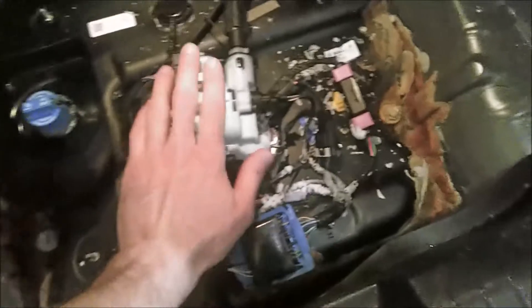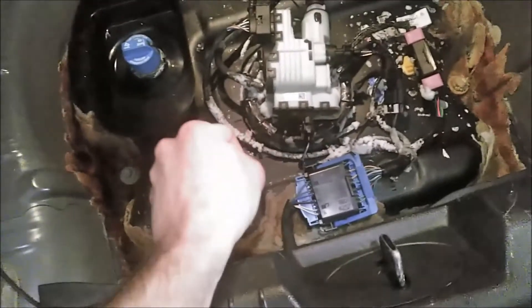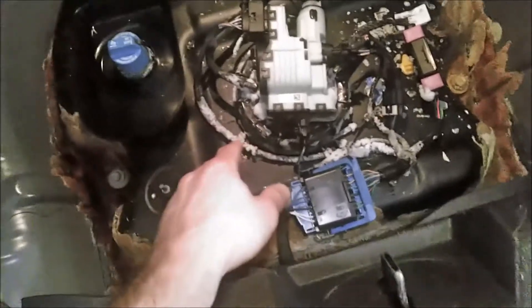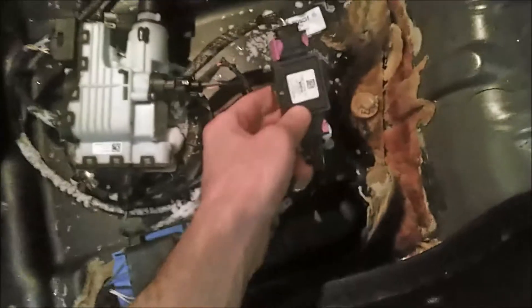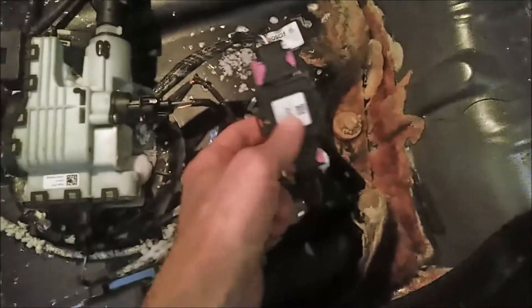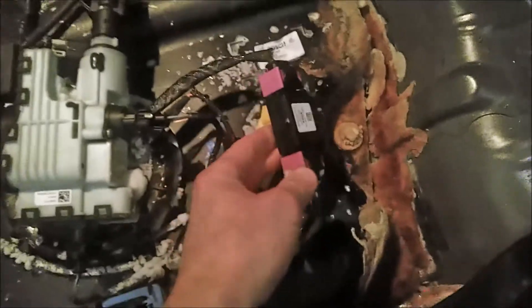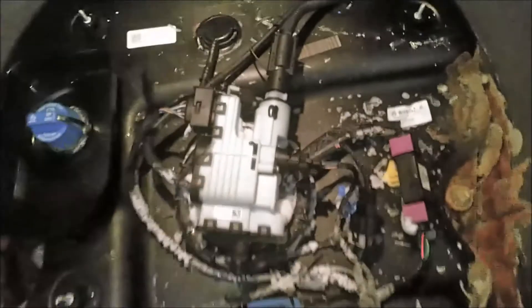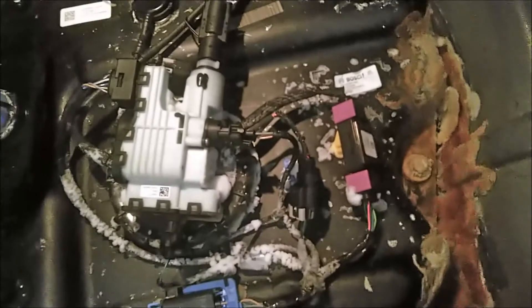So it was two years ago, and I'm assuming this reductant tank heater is still good. There's this temperature sensor here which I'm going to replace today. I have a new one — this was the cheapest option of the two at about $100; I think the other is around $300. I'm hoping this is the problem, but I don't know for sure, so I'm going to replace it and see if that trouble code goes away.